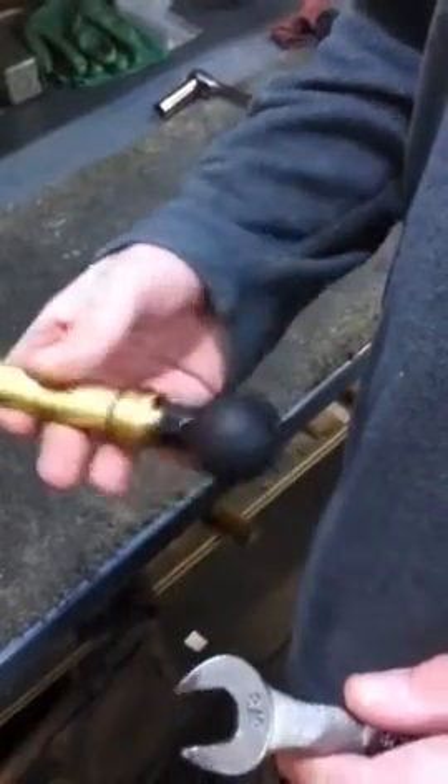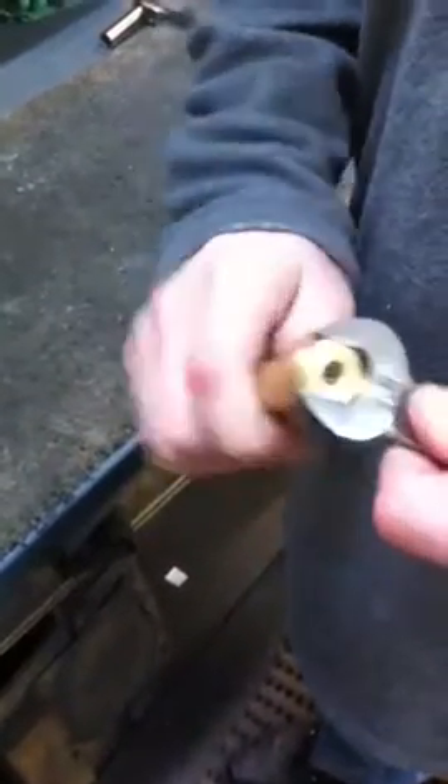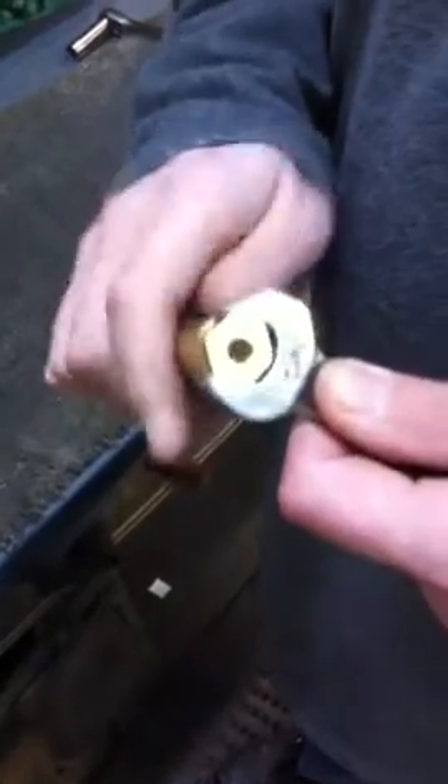I'll show you how to remove the check valve from a Testmark pressure meter pump. You'll need a 5/8 wrench and just remove this piece on the bottom here. It's never usually really tight, just snug.